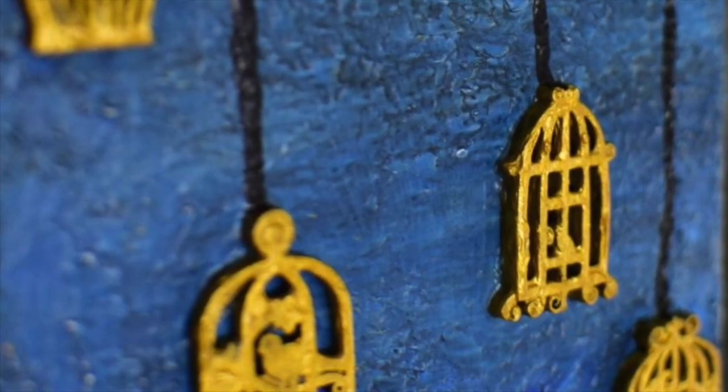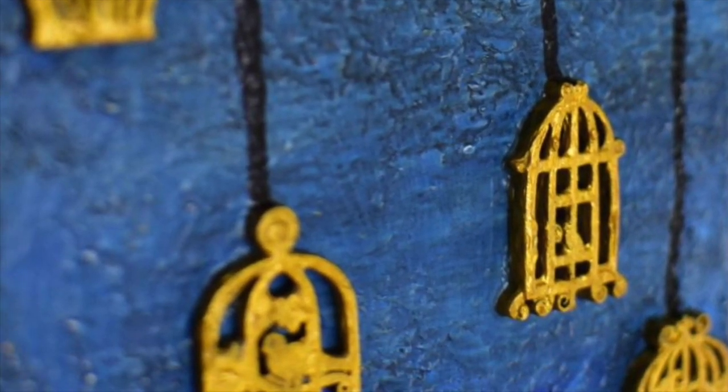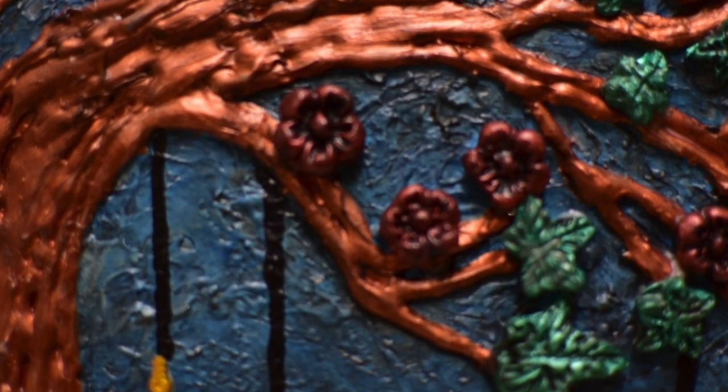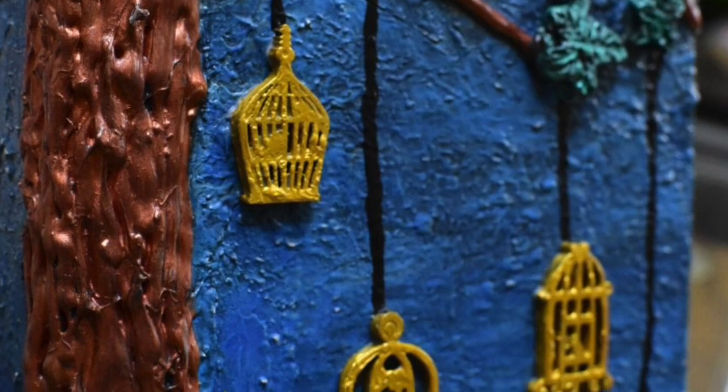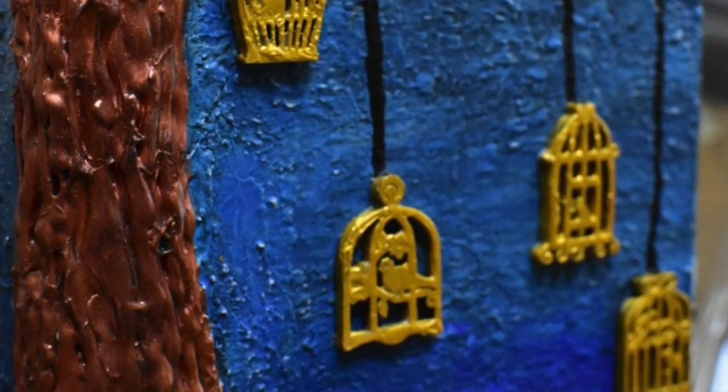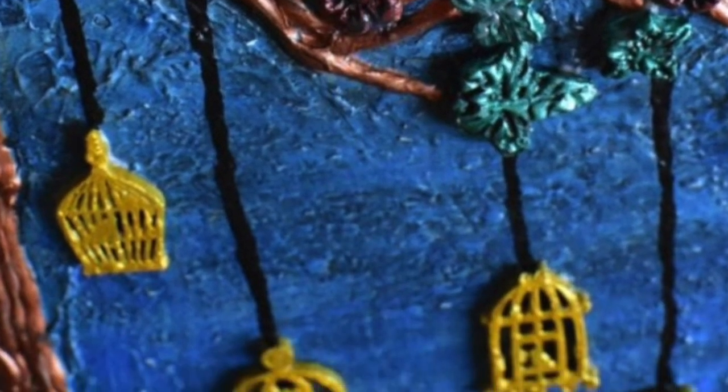Hey, hi everyone, this is Maitri. Today's video is going to be a 3D art on a canvas. If you like this video please press the like button and subscribe to my channel. Let's get started with the project.